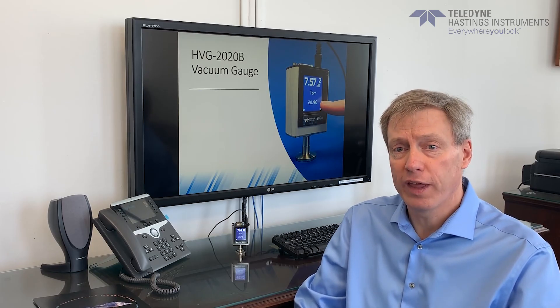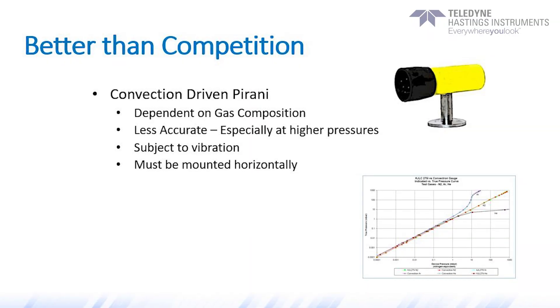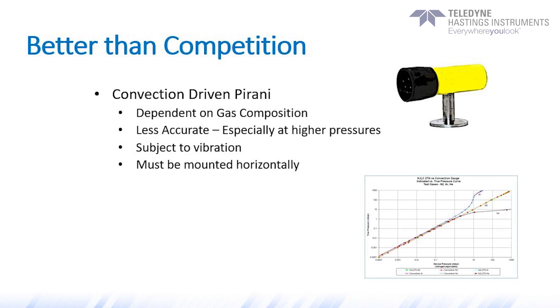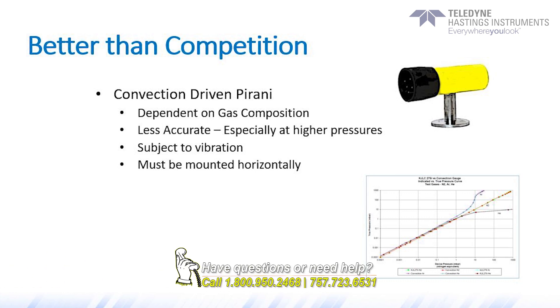Before we describe one of the key advantages, let's talk briefly about the traditional convection-driven Pirani gauge. At low pressures, specifically below 1 torr, the convection-driven Pirani works like any other Pirani, but as the pressure is increased above 1 torr, convection-driven currents are set up in the tube, which allow these tubes to measure up to atmospheric pressure.